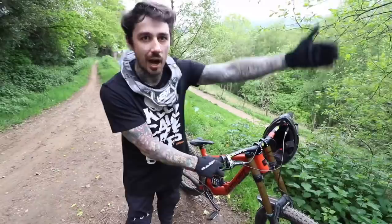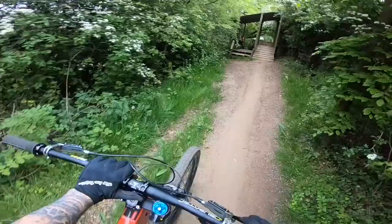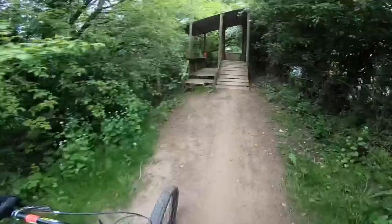All you mountain bikers watching - if you've been out riding this weekend, let's have a chat in the comments below. How was your session? What were the conditions like?